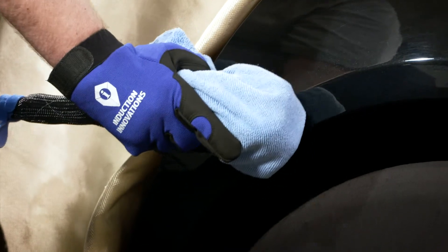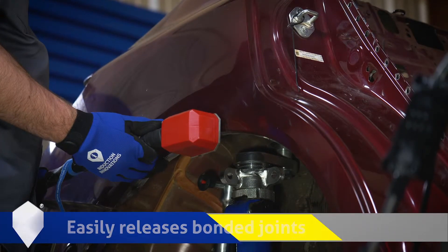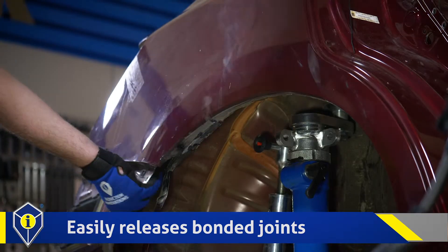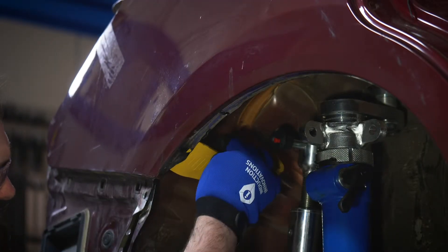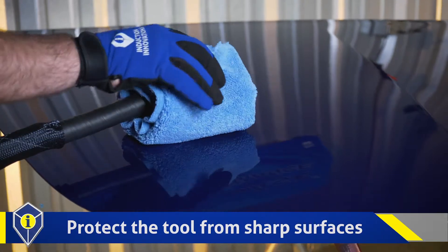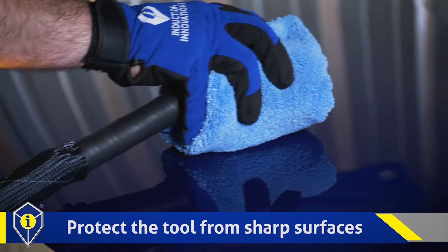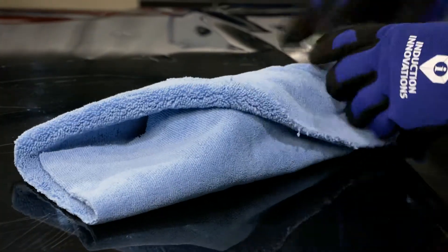Another application is the release of bonding material through heat. The rosebud attachment is well suited to this task. As the bond is heated, it releases and can be further assisted either with a thin chisel tool or by using the provided wedge. Be sure to protect the face of the rosebud attachment from any sharp metal surface that may have been created during weld or rivet removal. A dry rag can be placed between the tool and work surface to protect the tool.